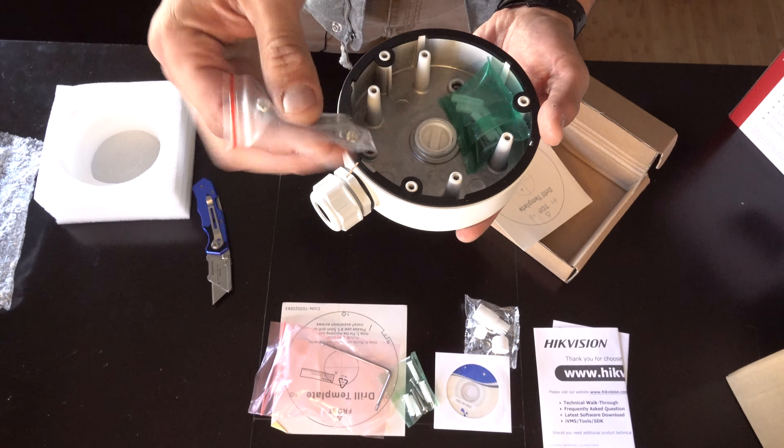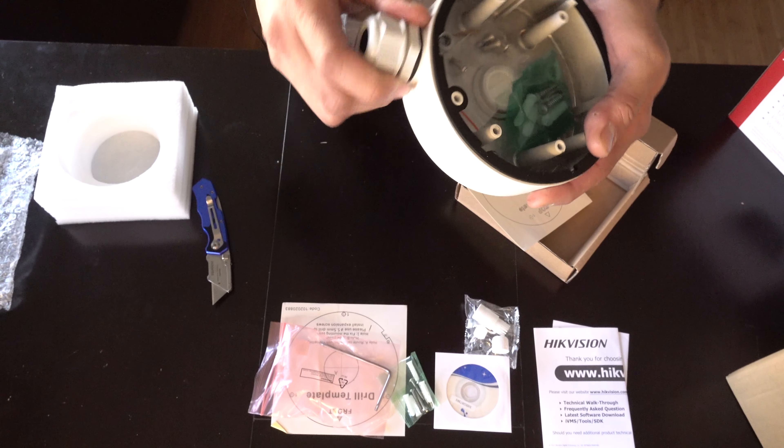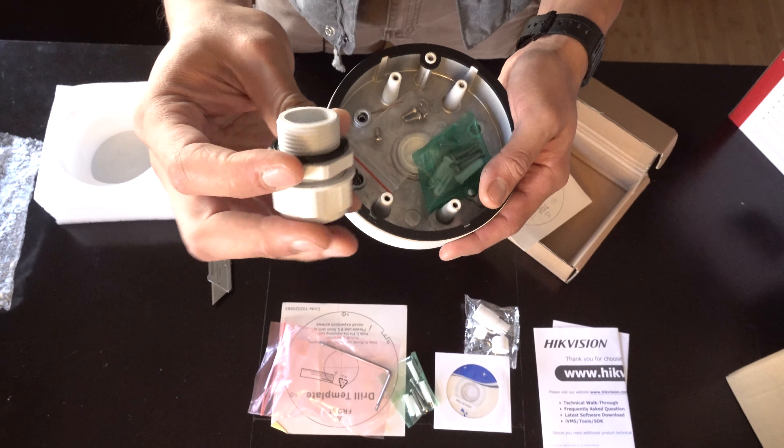This is to attach the camera to the junction box. This is for the wiring.